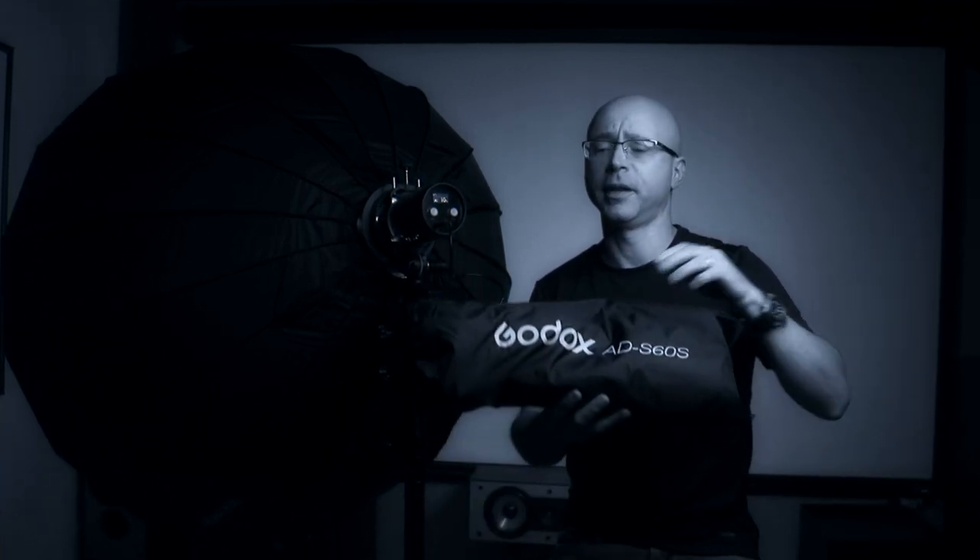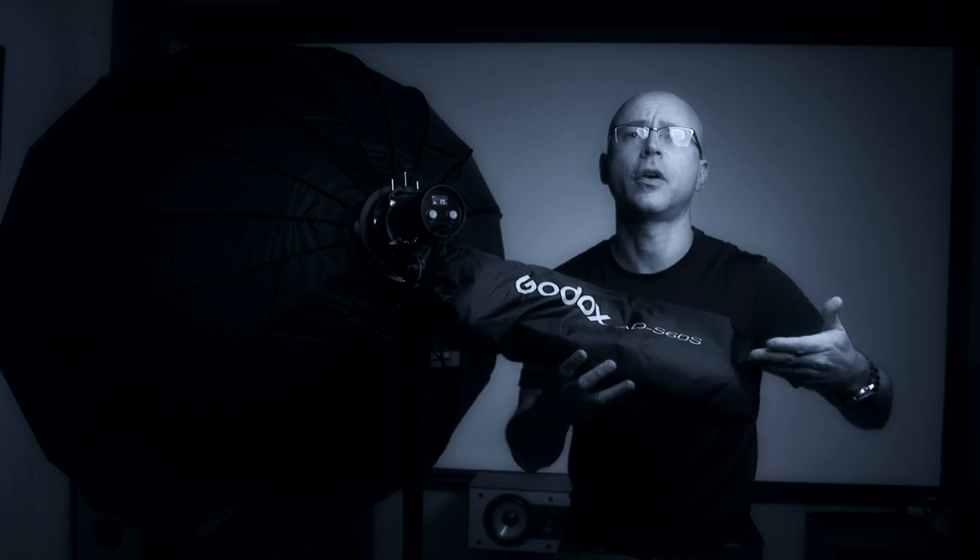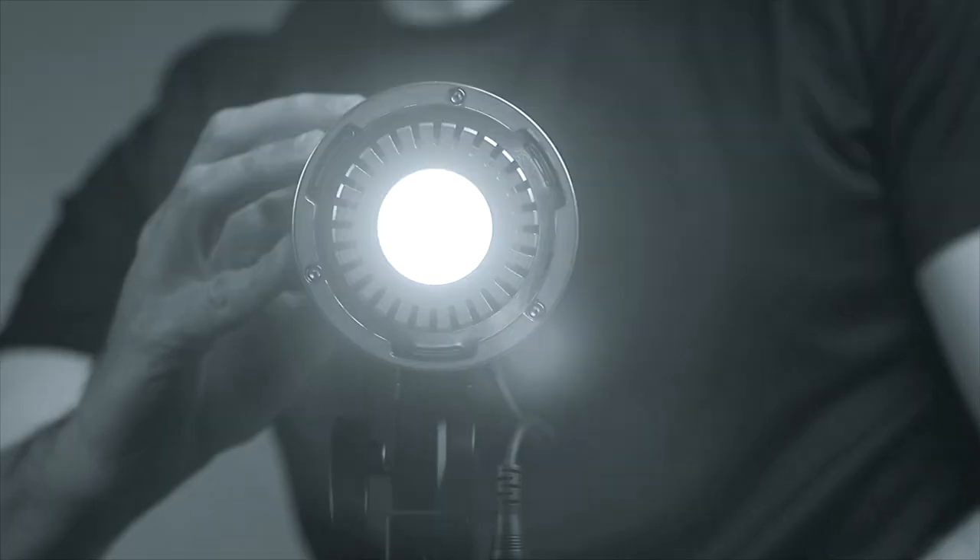You have just purchased a Godox ML60 — I'm so jealous, and by the way, congratulations. Are you tired of being limited to using just a softbox that only fits the proprietary Godox mount? Well, check this out, guys.